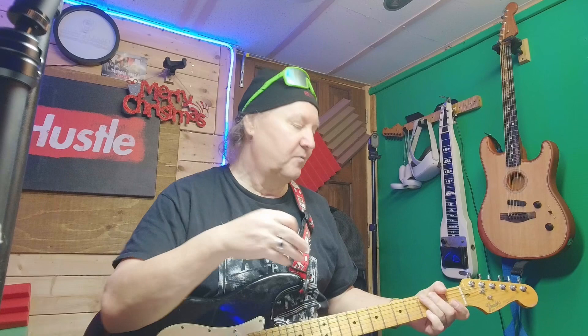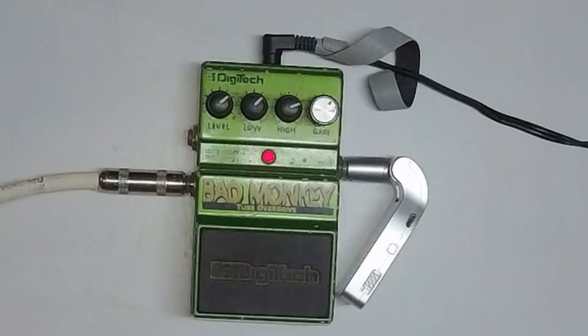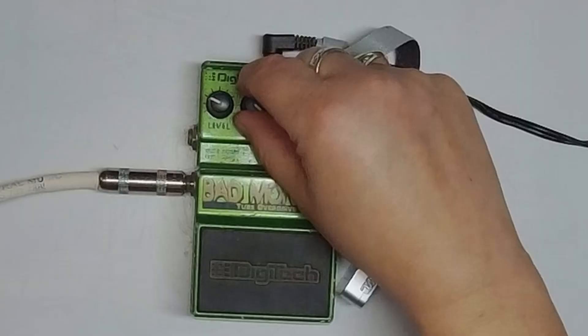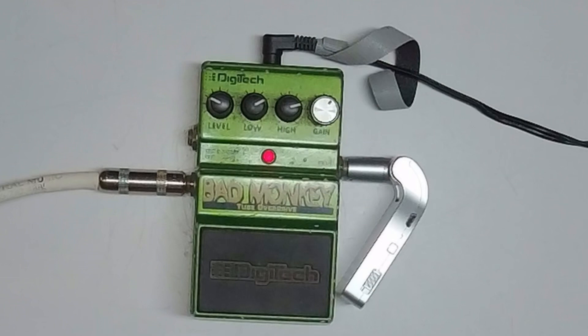I bought this for $30 on a used bench at Long McQuaid's in Burlington, 15 years ago. So there's the clean sound. We'll try it two ways — one is just using it as dirt. And you can tell it's dirty. You've got a low gain and a high gain. So it's got a nice little dirt, nice little break-up. Really nice.